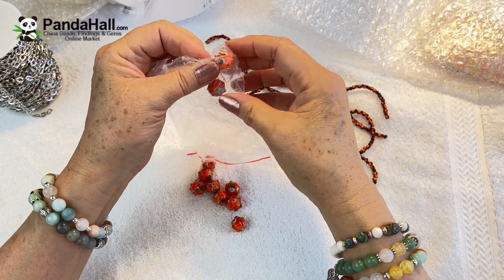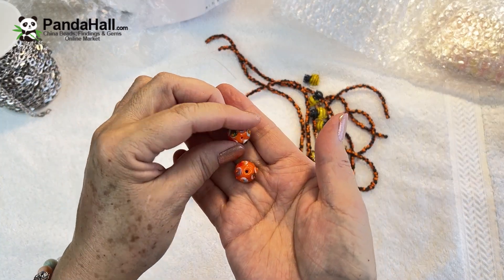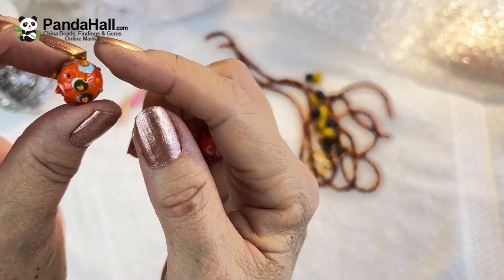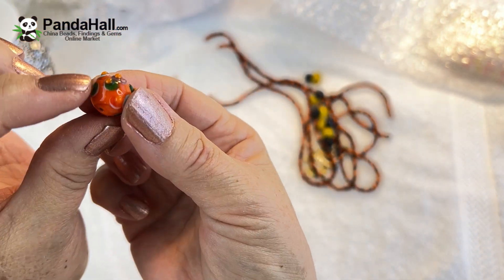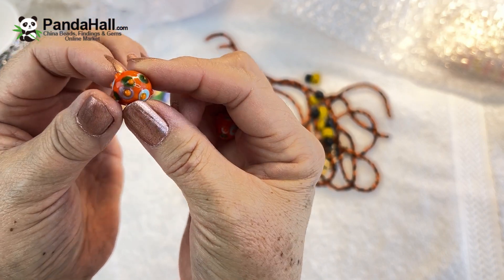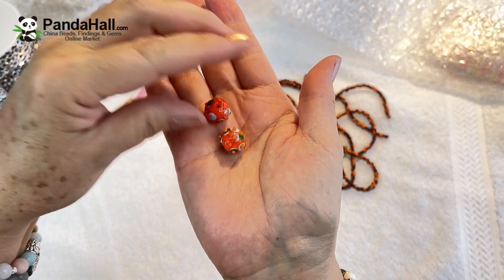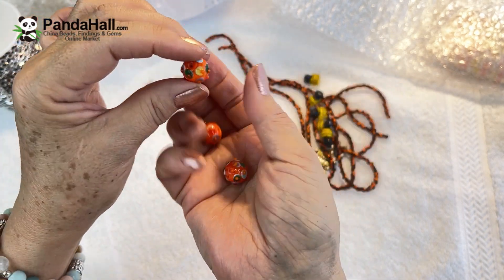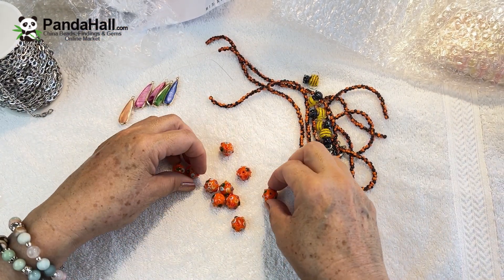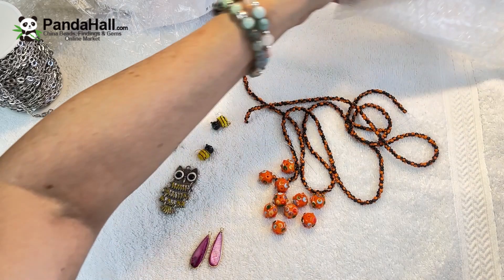These are lampwork beads — they're orange with little bumps on them. In between, they have orange dots encircled around different colors of purple, green, and blue. Each one is handmade because they're all different. They're drilled from top to bottom, so you can make a necklace and add your beads through it.